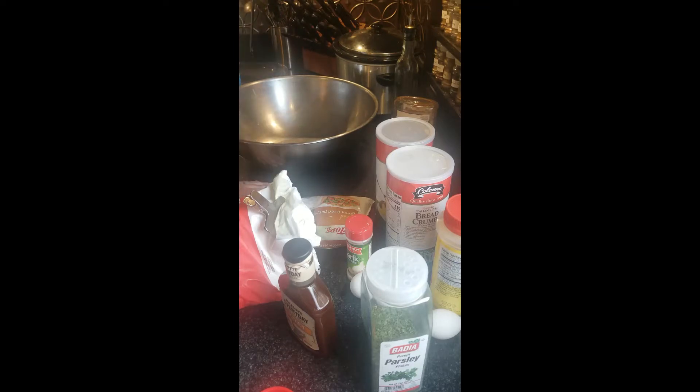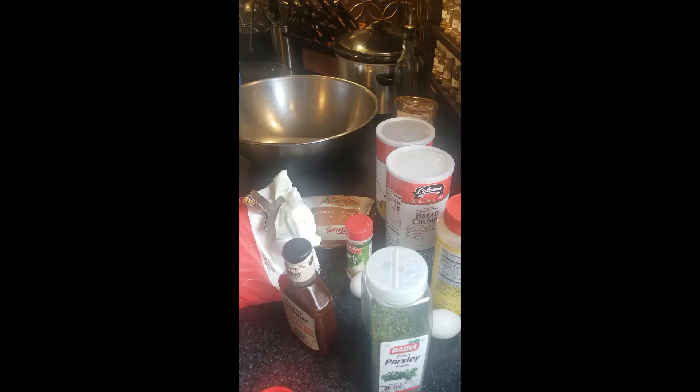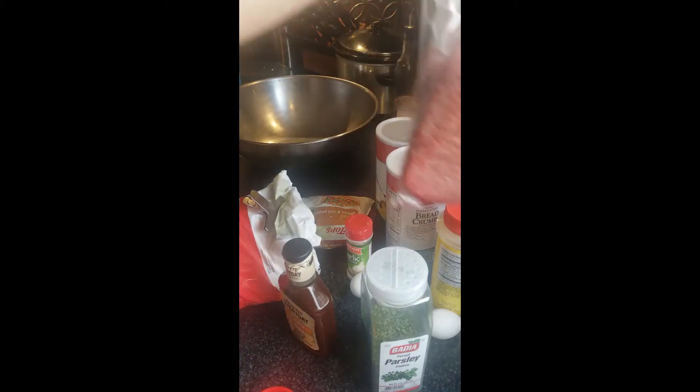We're going to be using — and this is something you can either use fresh or frozen vegetables for. I'm using frozen to save some time. I got five pounds of beef. Four pounds is fine — four or five pounds will work just fine for this.